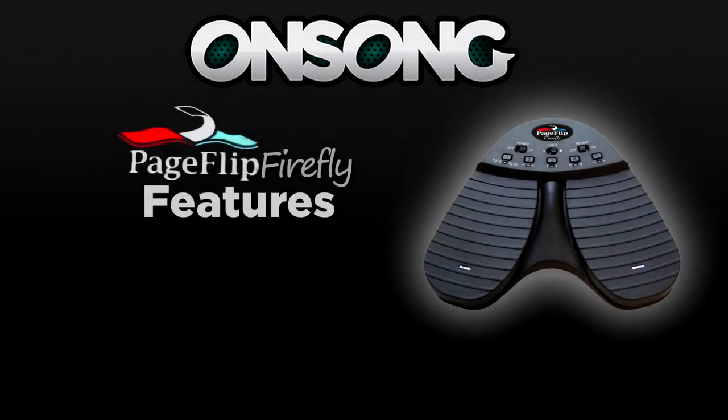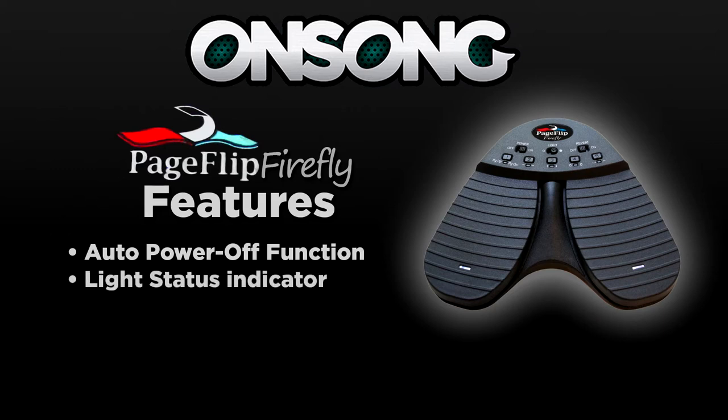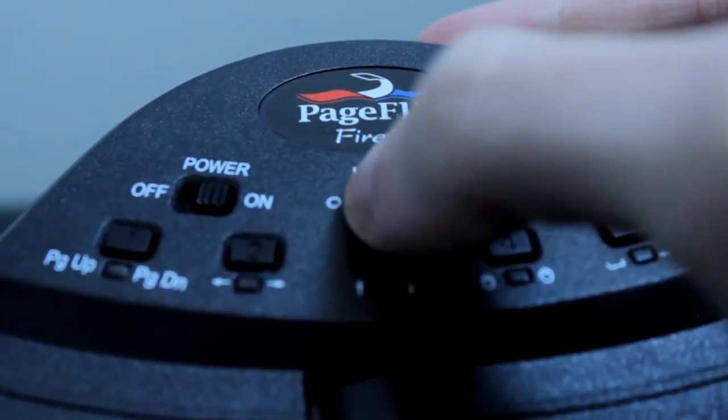Now let's take a look at some of the key features that the PageFlip Firefly offers. An auto power off function: the PageFlip Firefly automatically turns itself off after 30 minutes after the last operation is performed. Pedals awaken within two seconds after they are tapped again. A light status indicator is used for communications and charging, and is great so you can see your pedal in low light situations, either on stage or even in the studio.